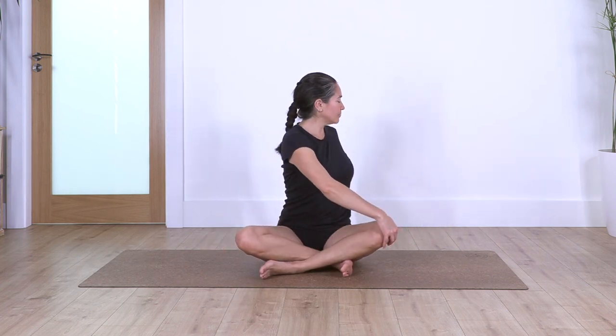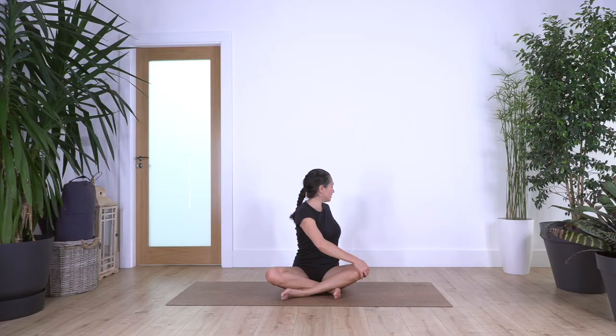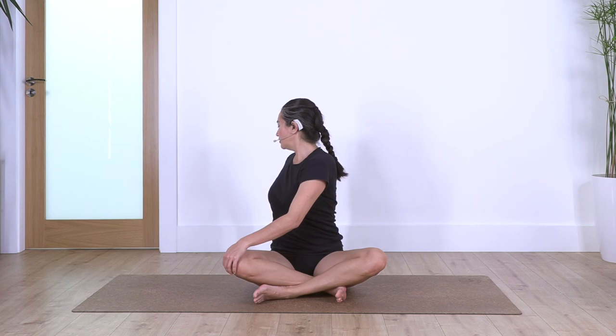Well done. We just twist to the right side, give a nice twist, take a deep breath, inhale, and exhale. Back to center, twist the other side. Help with the back hand always to stretch your back, and the other hand on the knee just to help us twist. Take a deep breath, inhale, and exhale.